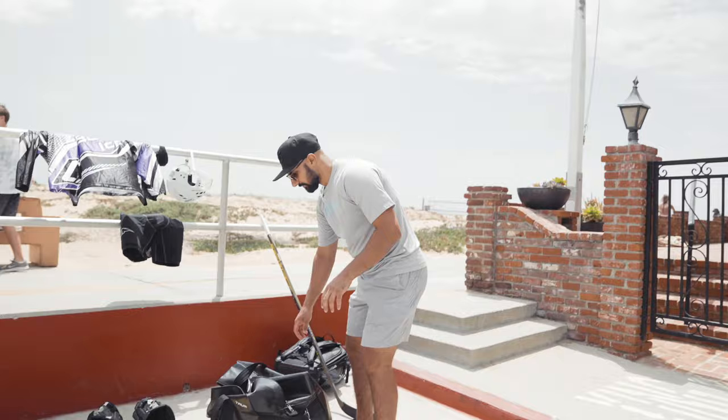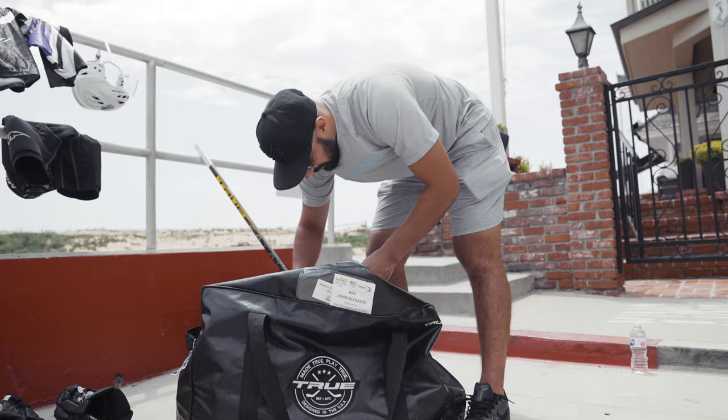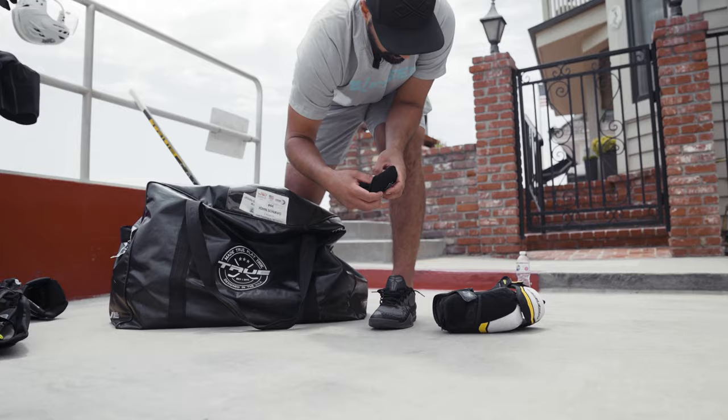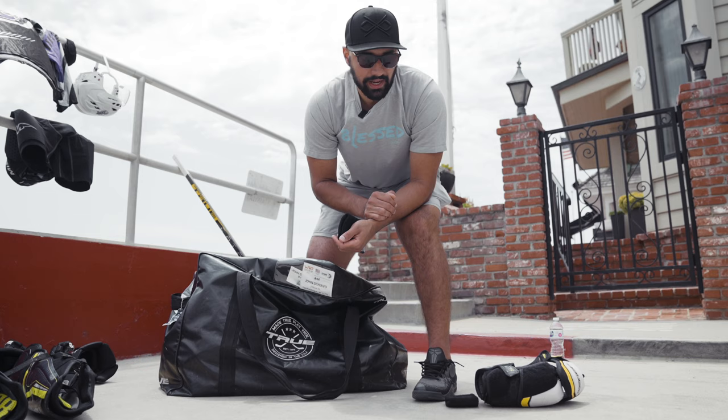Now we'll get in the bag. Always gotta have the name tag when you're traveling, so if your bag ever gets lost they can find you. Starting with a little protective gear — I always wear my elbow pads, pretty thick ones. I also wear protective wrist guards right under the elbow pad, for a little bit of extra protection when you're getting slashed or going to the net. In roller hockey you don't wear shoulder pads, so having extra protection on your arm and wrist is always good.